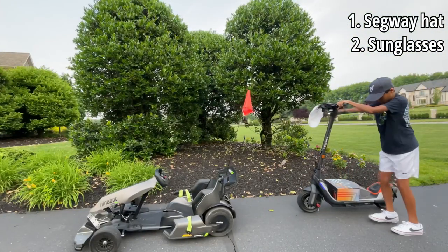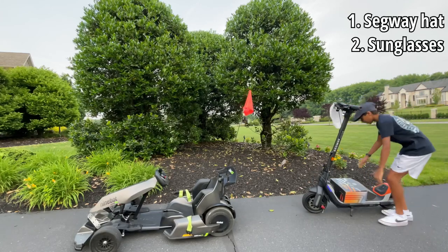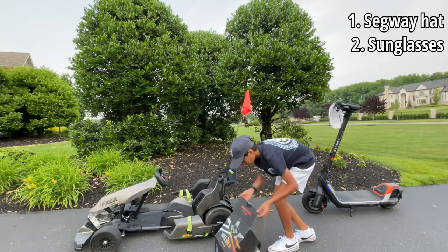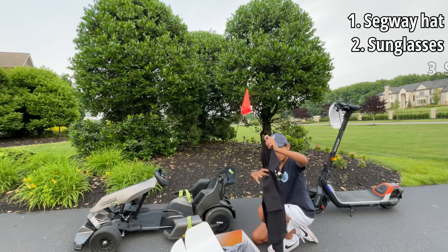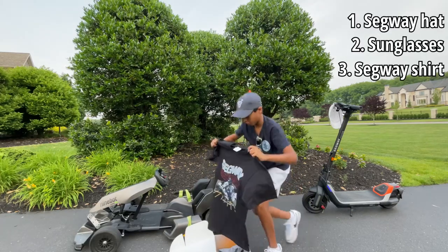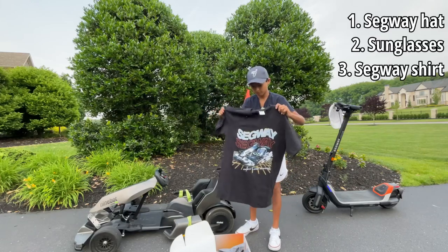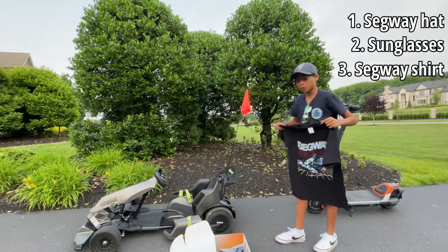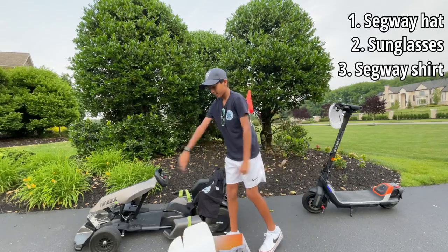Alrighty guys, let's continue the unboxing. We got the hat, the sunglasses. Let's see what's next. Oh, look at this shirt — Segway. Look at this: "Drift like a pro." This shirt will definitely match — definitely match the go-kart right here. Look at that, perfect match. Probably going to wear it in a few more videos. But continuing with the review, we're going to hop into the Segway go-kart and keep opening.